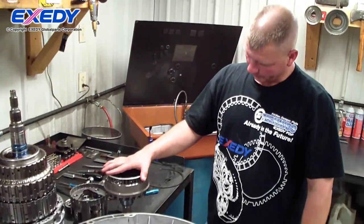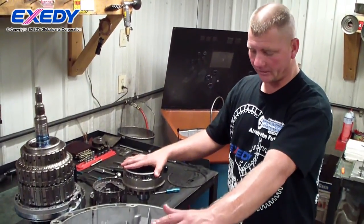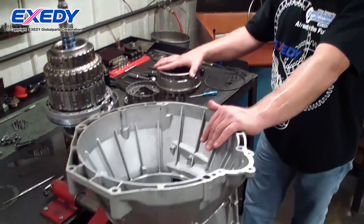Here we're about to perform the final assembly on the transmission. I have the case and the holder clean, ready to go.